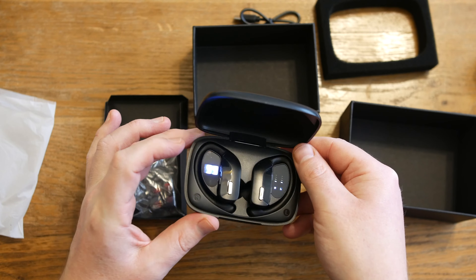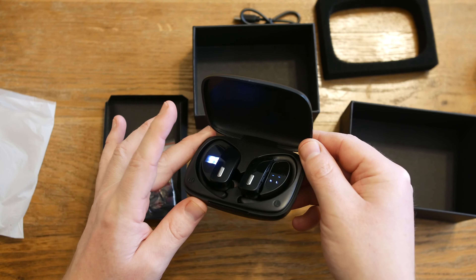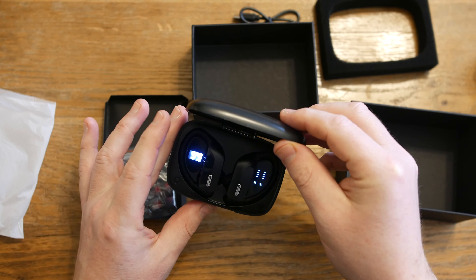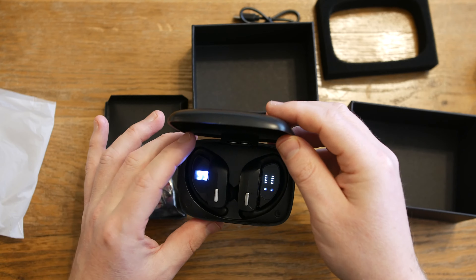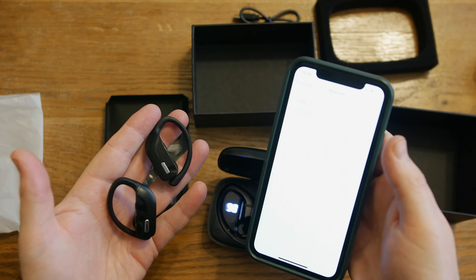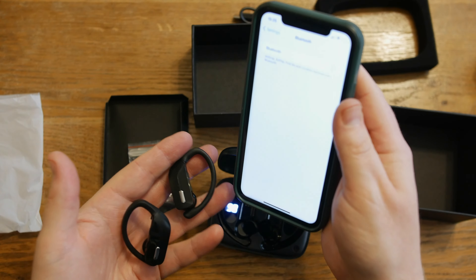When the case is fully charged it can charge the earbuds up to 10 times. These earbuds also have active noise cancellation. The earbuds can be paired with any Bluetooth device and they have a built-in microphone so that you can answer calls too.